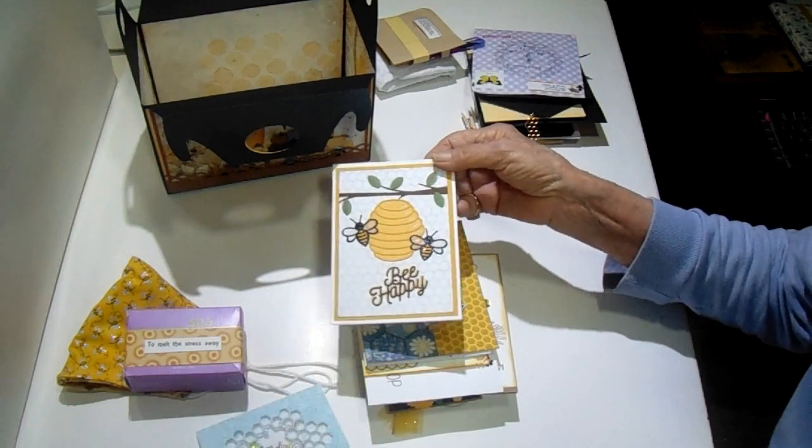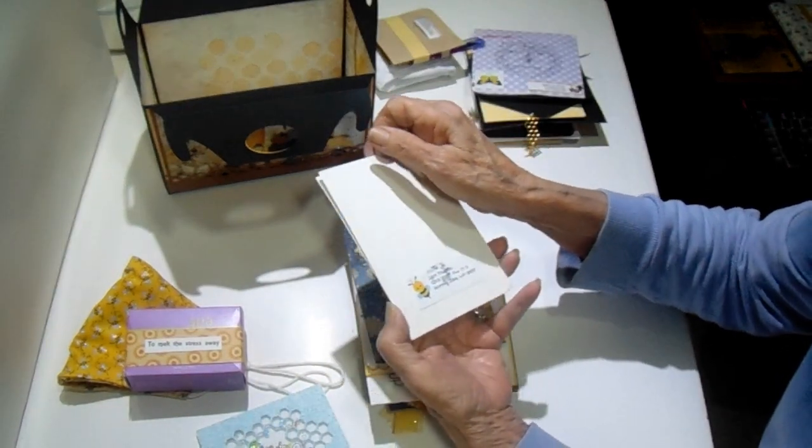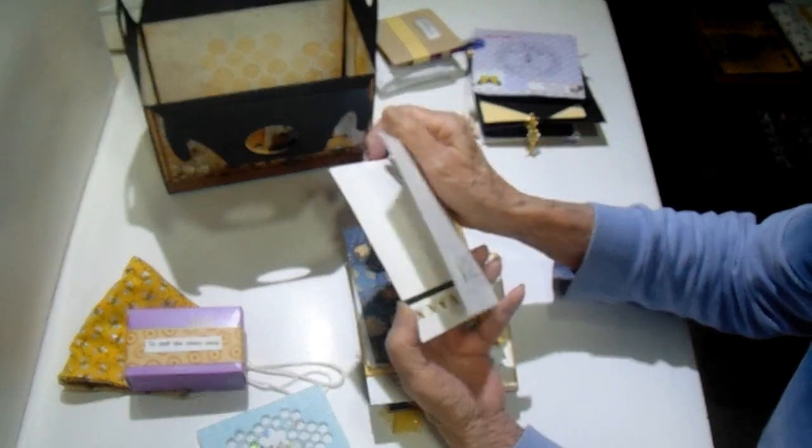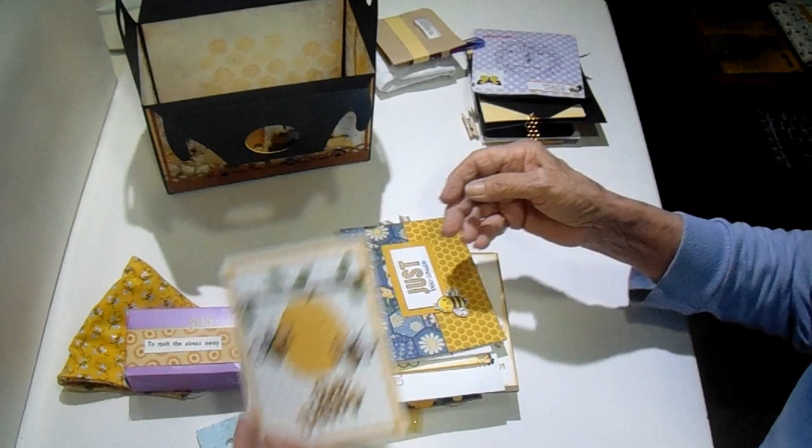Here's another one that's really cute — that darling. That is from Lynn. I'm not sure how you say it — is it Nadeau? Just really pretty cards.